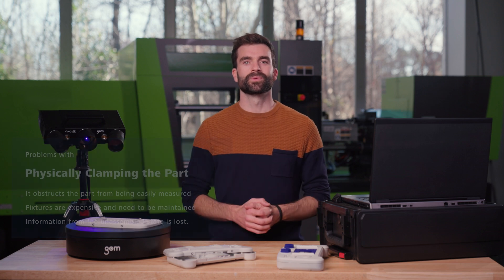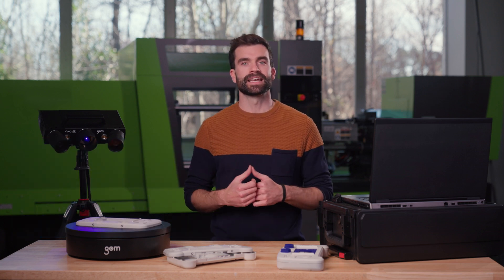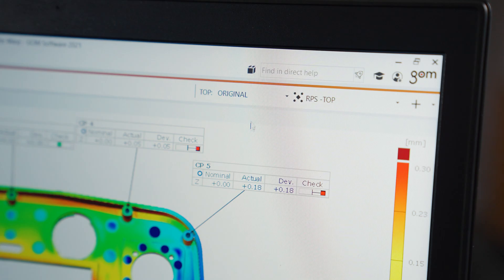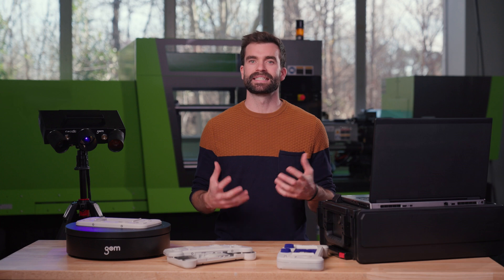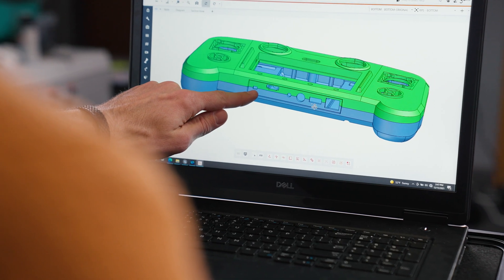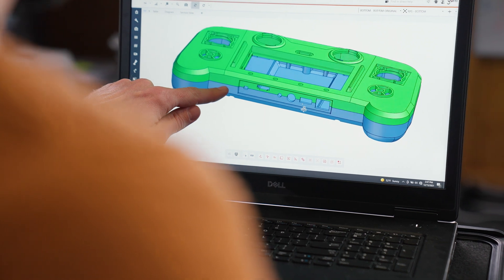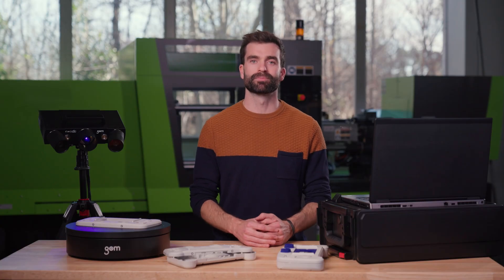If only there was a way to digitally de-warp the part after having it easily scanned in an unassembled state. The latest version of GOM Inspect Pro offers an easy solution called de-warp. With de-warp, you can put your scanned part into a virtually assembled state with just one push of a button, allowing you to check the dimensions as if the part was already finally assembled.